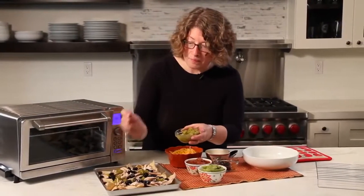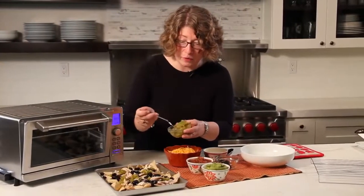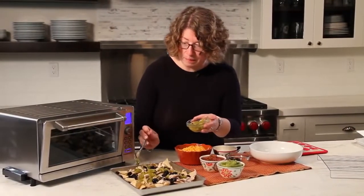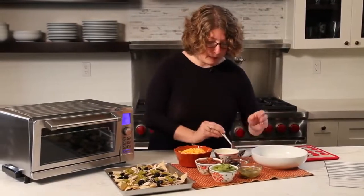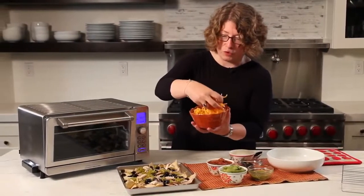Dab those about. You can see how easy this is. This is also a great thing to do for an appetizer because you can serve a lot of people — it's really tasty. It's slightly different than just regular old nachos. There's quite a bit of chili I put on there.